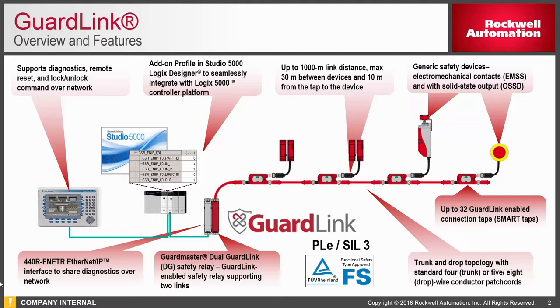Typical applications include things like safety gates, e-stops, solenoid locking gate switches, light curtains, area scanners, and the like. GuardLink allows you to create a multi-drop system and achieve up to performance level e-SIL 3.